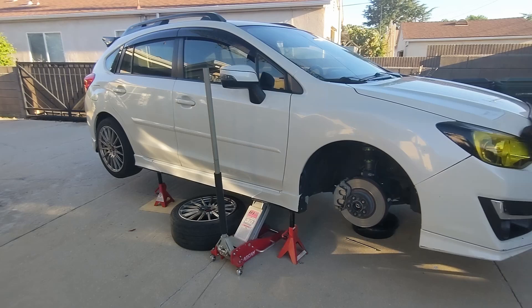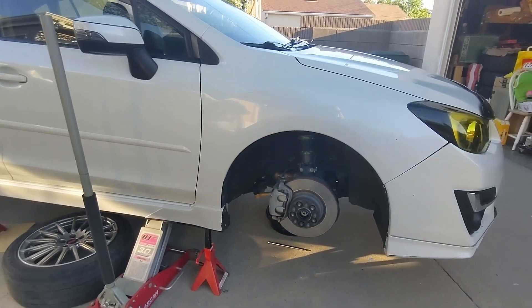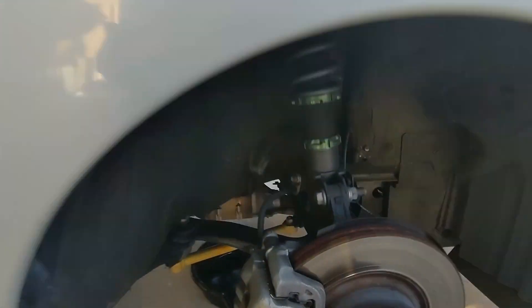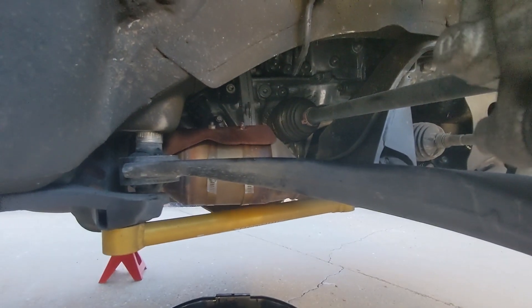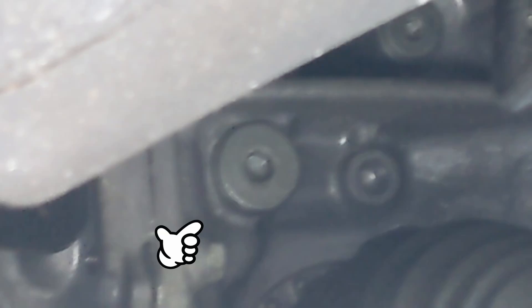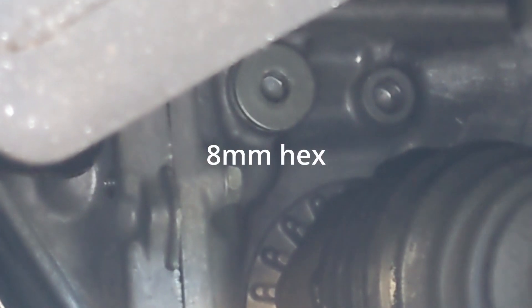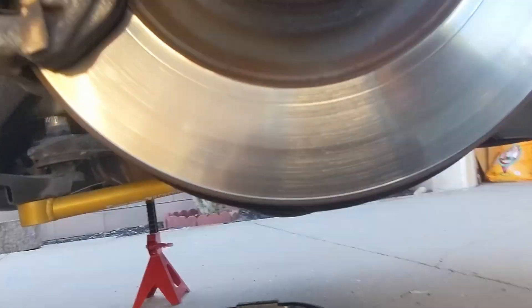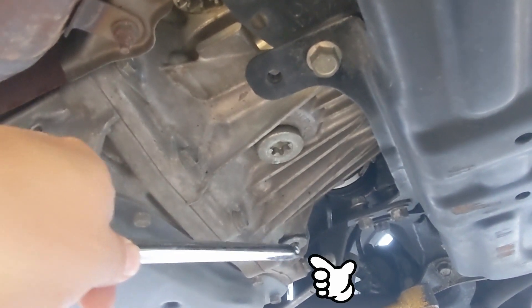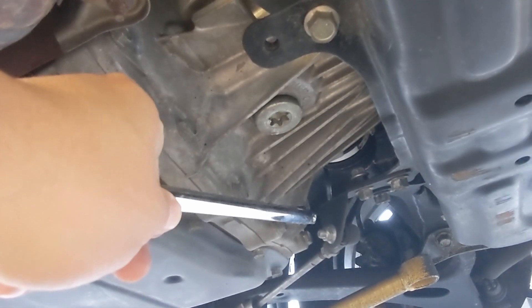I just jacked up the car and took off the passenger side wheel — in North America — to gain access to the fill bolt, which is on the right there above the drive axle boot. That's going to be an 8mm hex. And underneath you're going to need another 8mm to pull off the check bolt. This is the diff fluid check level.